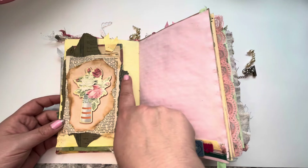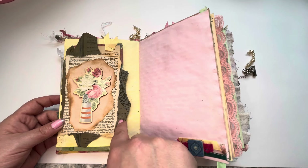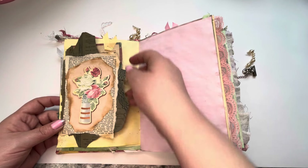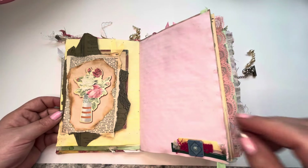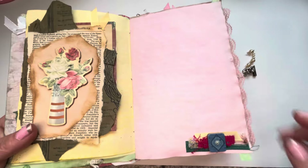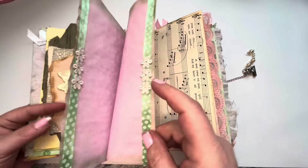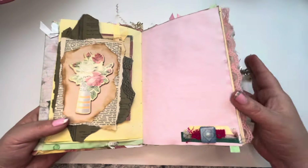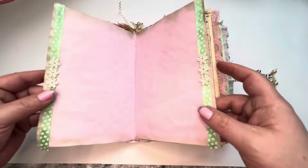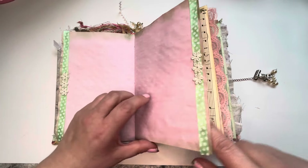Oh, here's some of that record paper — that vinyl record paper that goes with it — and then a tag behind it. An embellishment here, just a little cluster down here. That's kind of fun. See how I used up some of my scrap ribbons? Ribbons going down the side and a few cute little flowers.